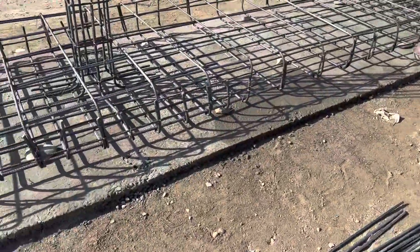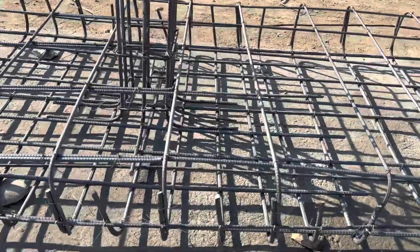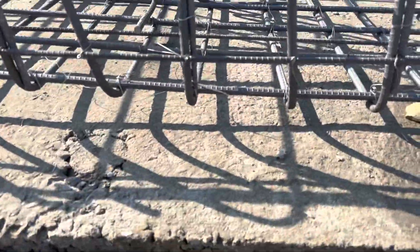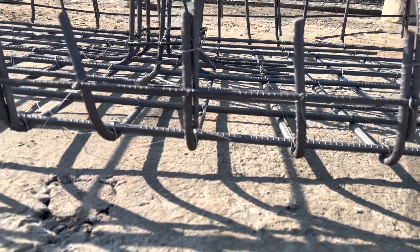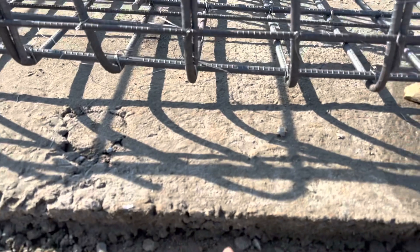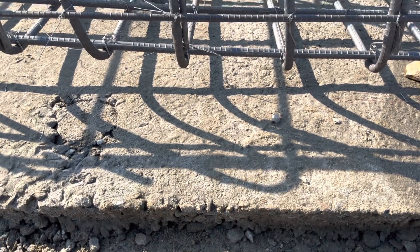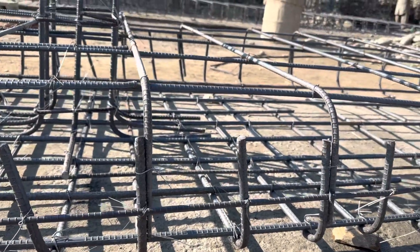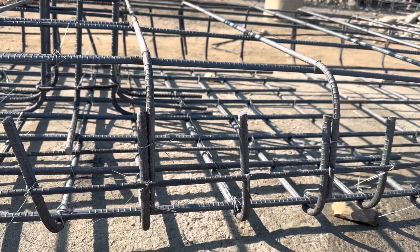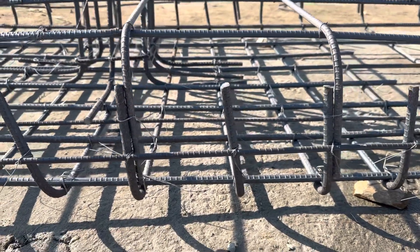Before starting the steel reinforcement details, you can see this is the ground level, the natural soil level. They did PCC with a thickness of about three inches, with a mix ratio of about 1:3:6. On the top of this, you can see the steel reinforcement bed — the depth is about 12 inches, and with concrete cover it should be 15 inches.